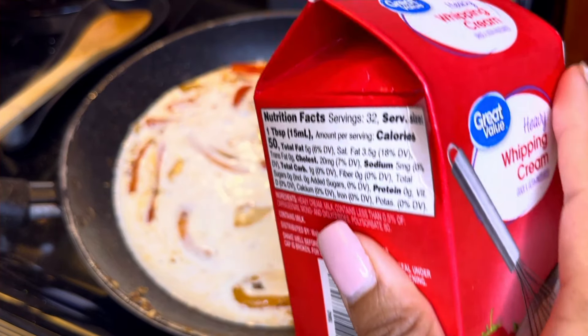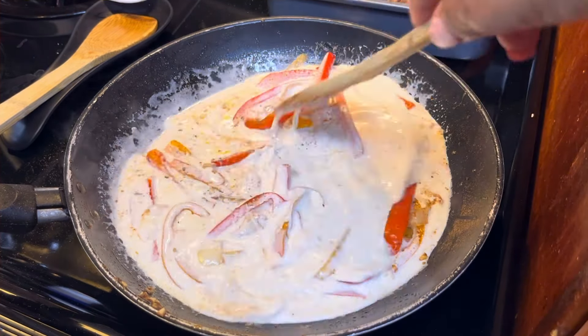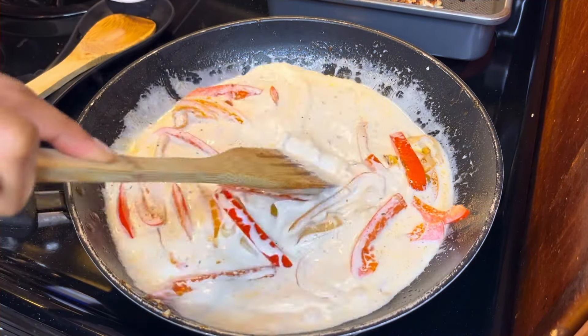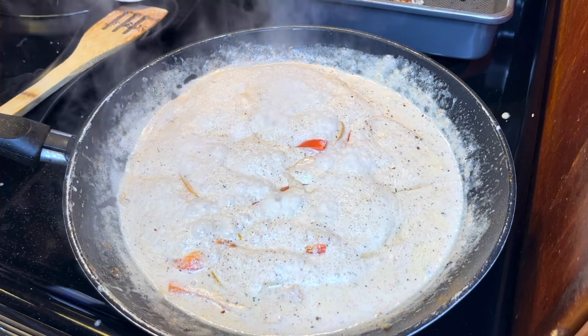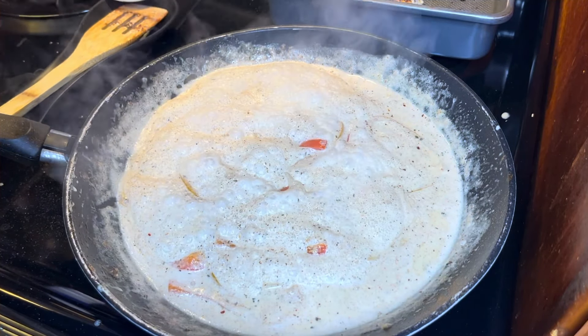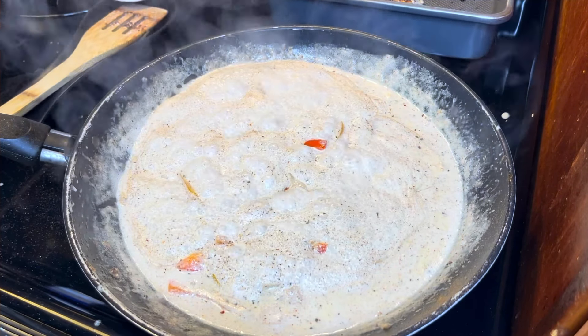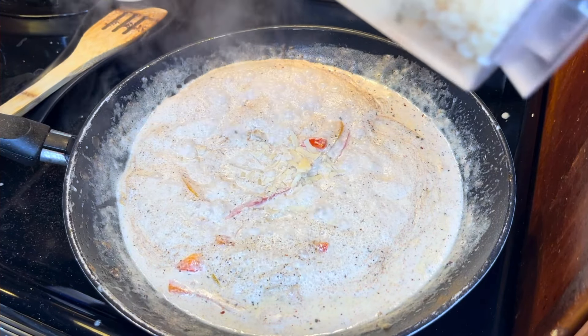Then I'm just going to add my heavy whipping cream and stir that all around. Once the sauce has had a chance to thicken up, you're just going to turn the heat down just a little bit and then add in your Parmesan cheese.